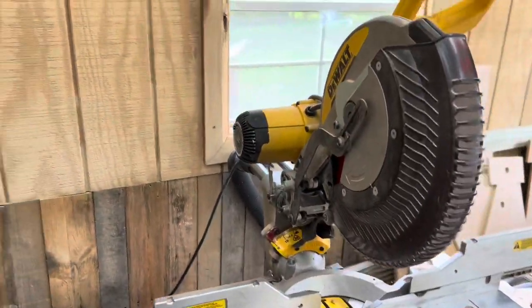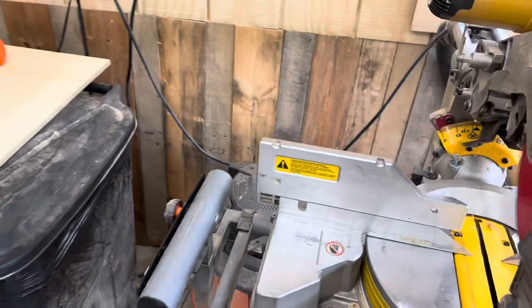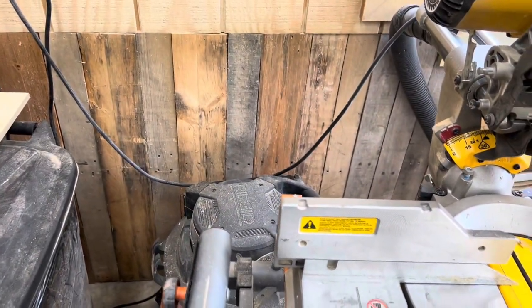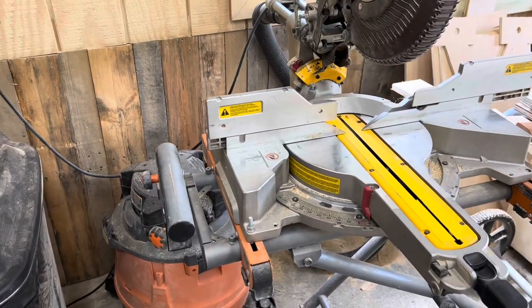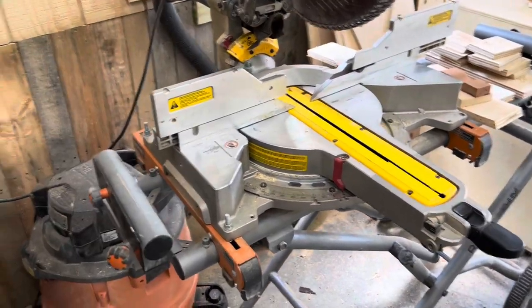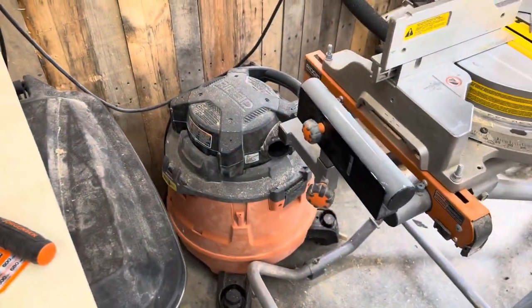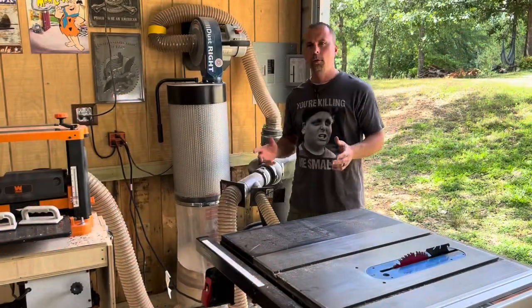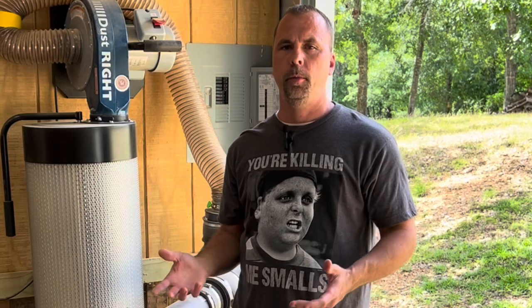I'll show you again how this works. The shop vac turns on after the miter saw, and then when the miter saw turned off, the shop vac had — I've got this one set on 3 — a three second delay before it turns off. The reason this switch works so great is because it has the delay on startup.